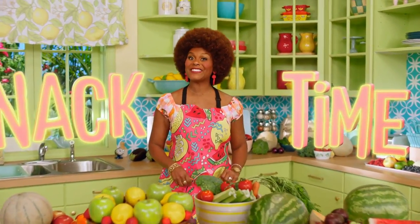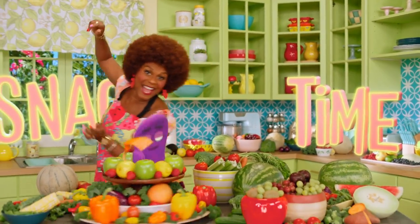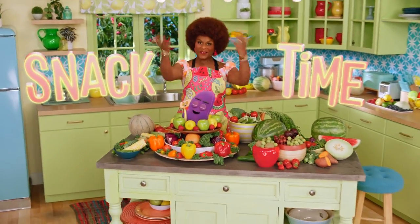It's snack time! Don't forget to wash your hands. Let's make something tasty. It's snack time, everybody! Come on.